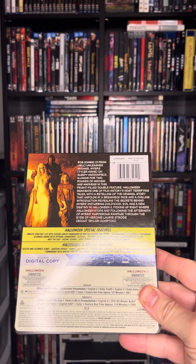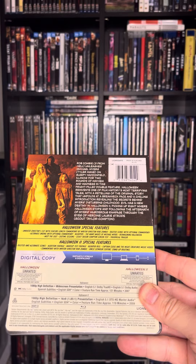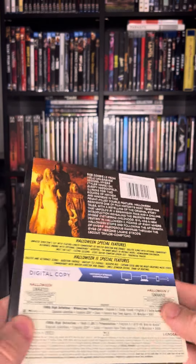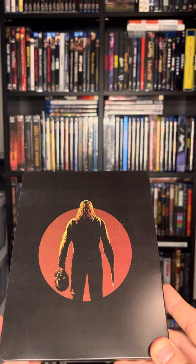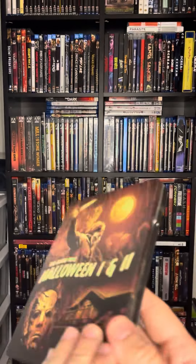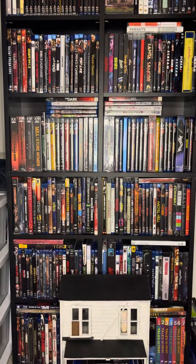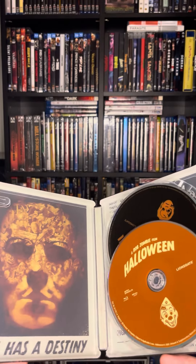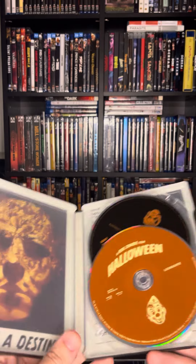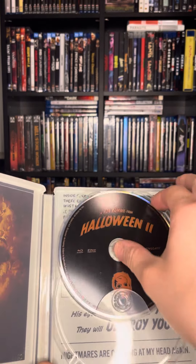There's the back. Hopefully you can see all the writing. There's the back without the J card. And go ahead and open it up. There's what the inside looks like. Halloween 1. Halloween 2.